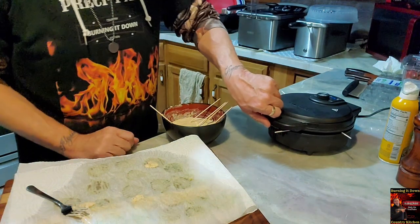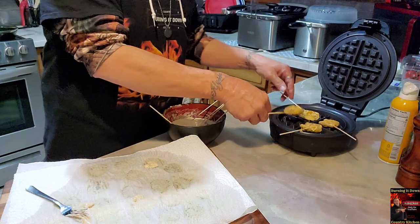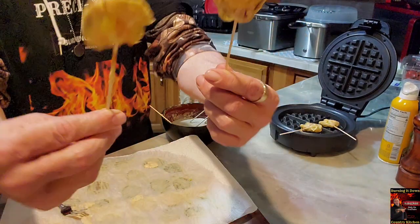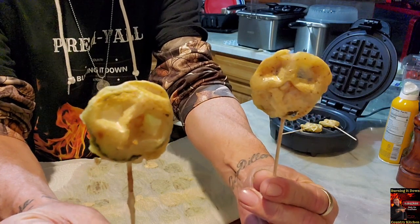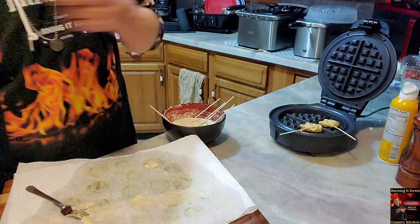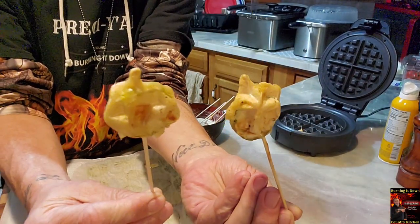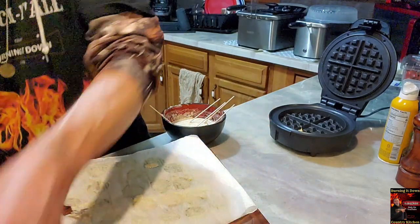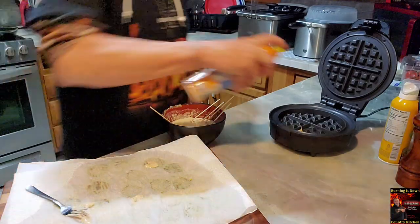Let's go ahead and check on these — it's been about five minutes or so. Oh yeah, look at that! Waffle pickles, y'all! Waffle pickles. There are some more in there — get the non-stick.